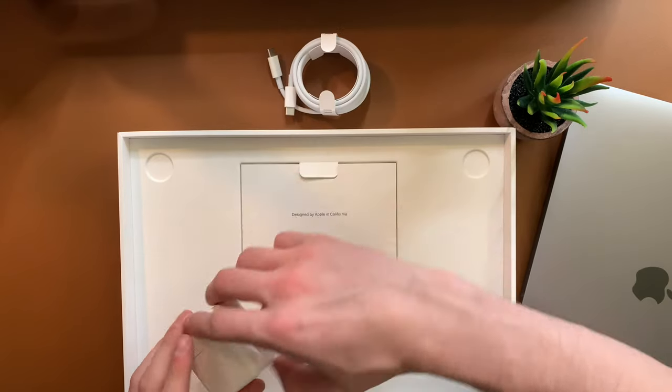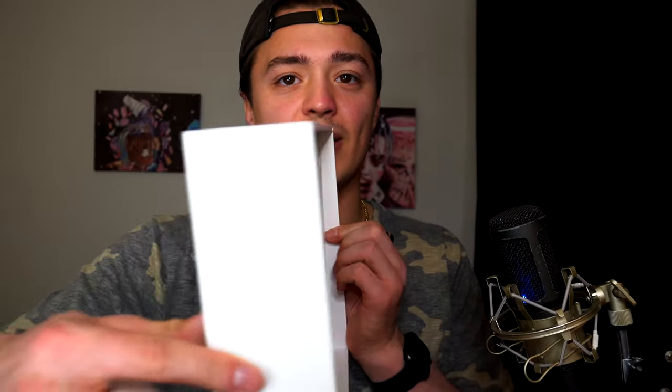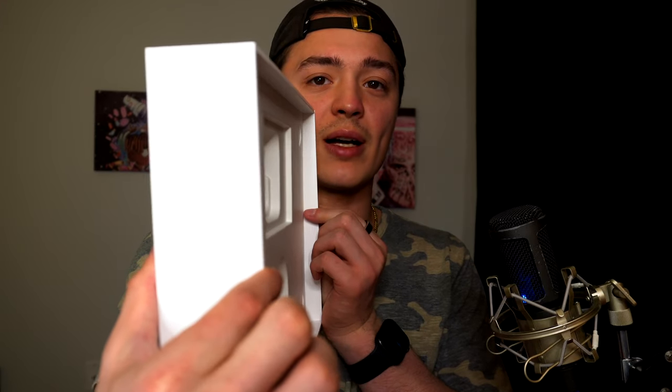Very simplistic — you get the MacBook Air, the charging cord, and the power adapter. And in here, a little piece of documentation that no one reads, and two Apple stickers. These aren't even white — they're space gray, which is pretty cool. I was wondering why this box was so thick. I don't know if it's because the little cube took up so much space, but it turns out there's nothing else in there — it's just fluff.